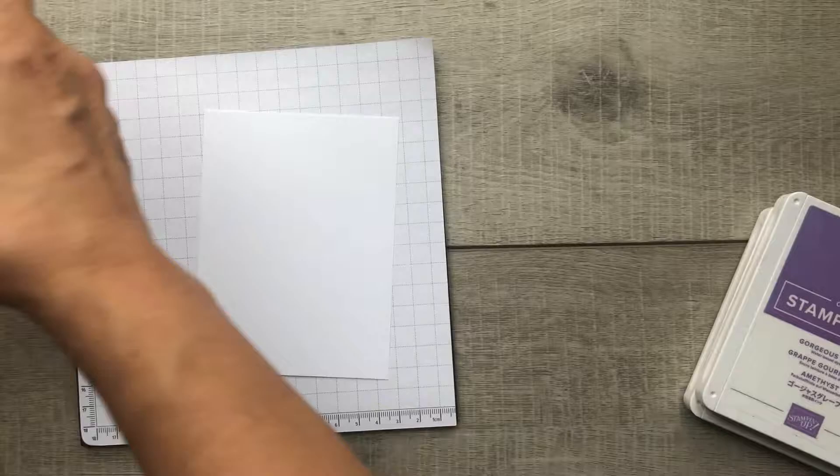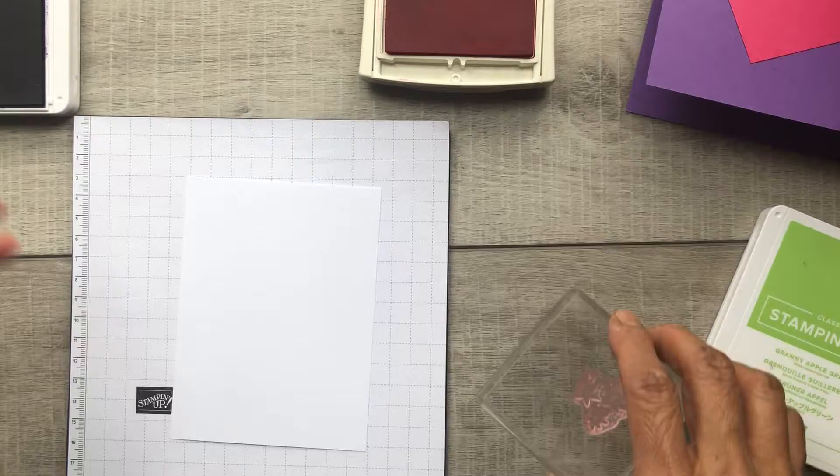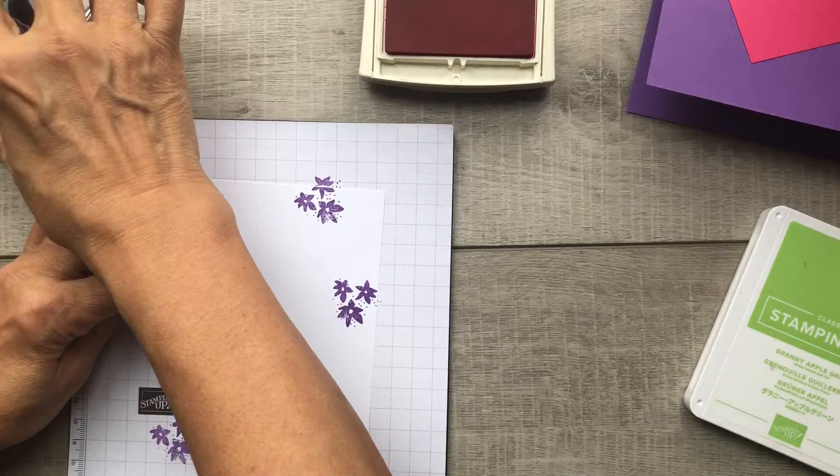We're going to start by stamping our basic white layer with the flower images. I will be using Gorgeous Grape and Melon Mambo for this, and these are the images we're going to be using — the trio of flowers and the leaves. Starting with Gorgeous Grape, I'm going to ink up my trio of flowers image and randomly stamp it all over my basic white, making sure there's space in between because I'm going to stamp that image again using Melon Mambo.